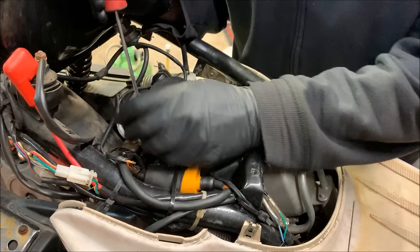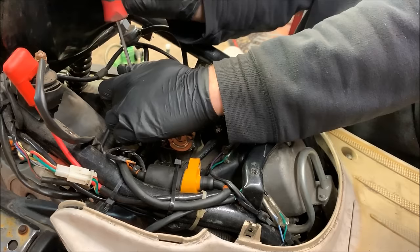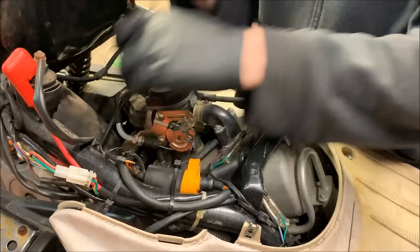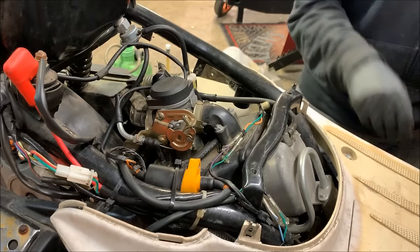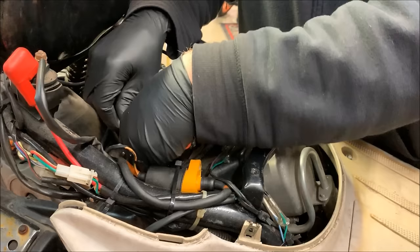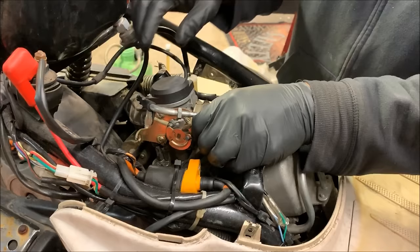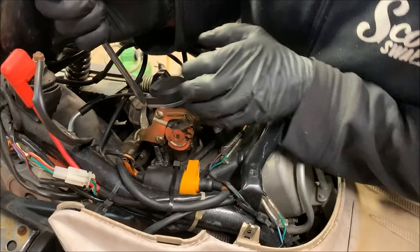The first thing you're going to want to do is loosen the two hose clamps that hold the intake manifold on and the air box onto the carb. If you have an old bike, especially one of these Chinese GY6 bikes, most of the rubber on the intake manifolds is going to be pretty brittle, so be a little careful when prying so you don't break the intake manifold or the air box hose. Once you've loosened those, go ahead and loosen the throttle cable — or if you want to do it fast, you can flip the carb upside down.